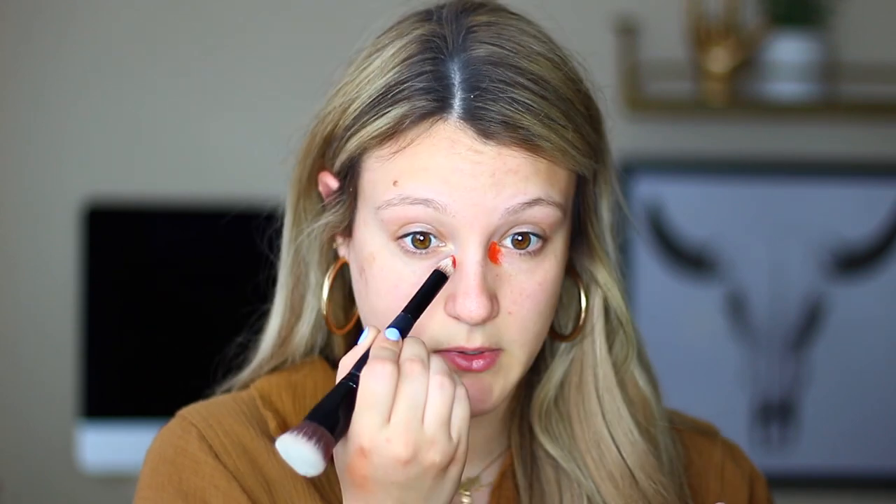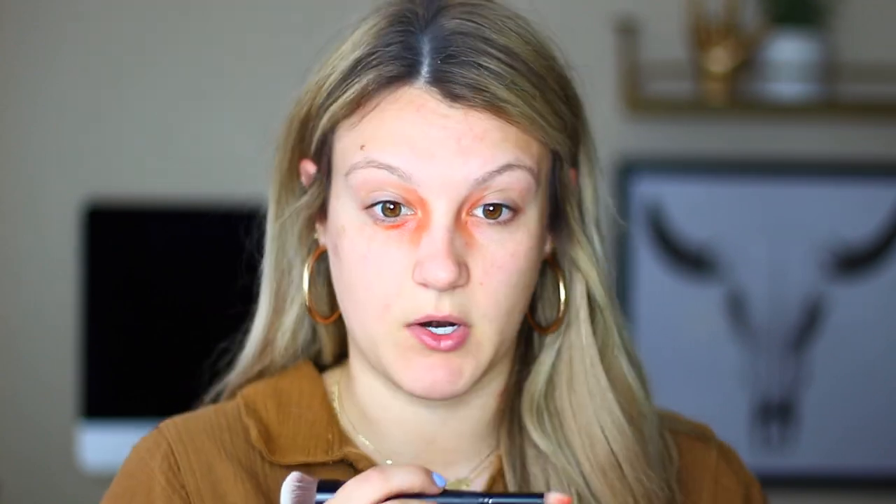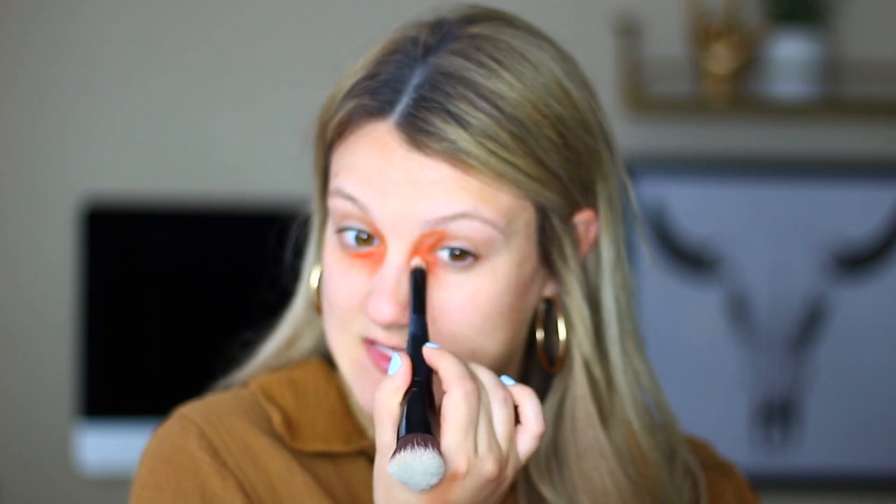For color correcting I'm going in with the Becca Backlight Targeted Color Corrector. I have some dark corners I've been dealing with — I haven't been sleeping well. I'm using a double-ended Lorac contour brush, taking the sharper side to pick up a little bit of that product and placing it in my inner corners and blending that out. The red basically counteracts any blue or purple pigmentation. If you have oily eyelids, use this very sparingly as it is a greasier product.